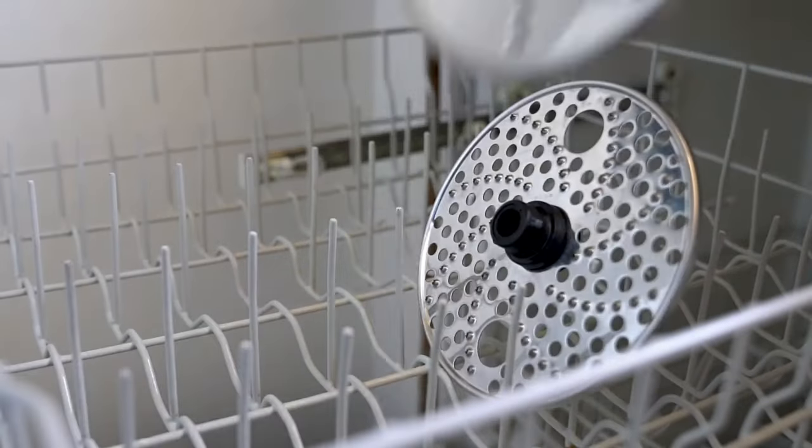What a delicious salad. And I can get right to eating it because cleaning and storage is a breeze. To clean, simply place the disc into the top rack of the dishwasher and they're good to go.